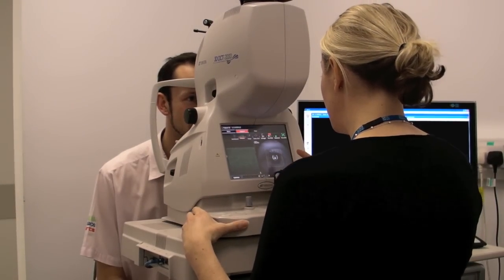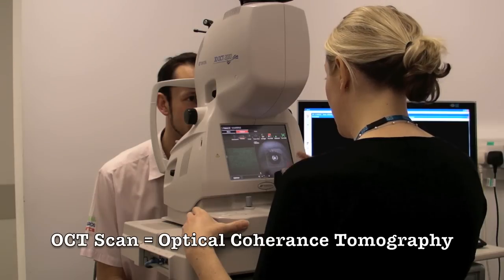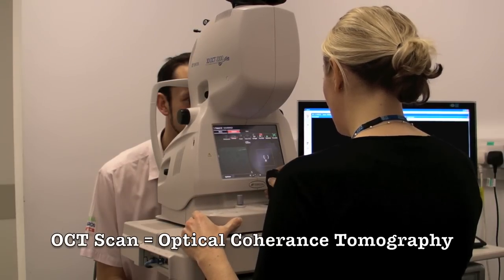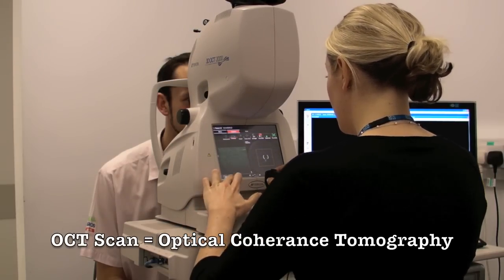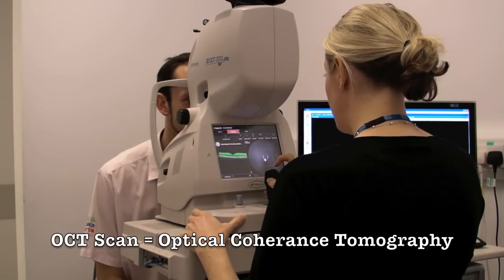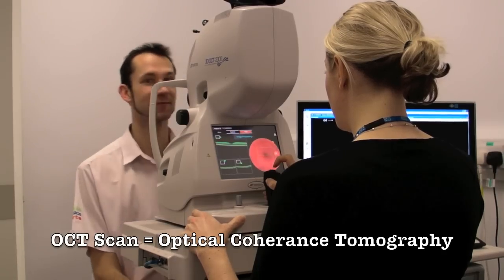We're just going to take an OCT scan and photograph of the back of Tom's eye, of his retina. Tom, if you could please look at the centre of the green cross. And we should see a scan appearing. Just hold nice and still now. Okay, that's done. You can sit back Tom, thank you, well done.